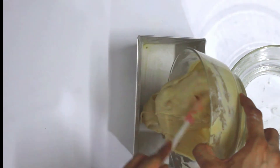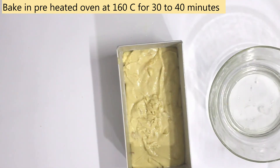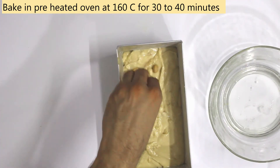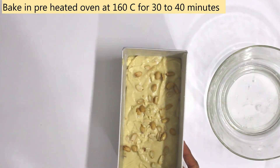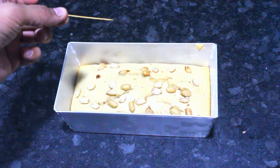Let's pour the batter in the tin. We have to bake it at around 160-170 degrees Celsius for 30-40 minutes. Now check in the middle — if your toothpick comes out clean, your cake is ready.